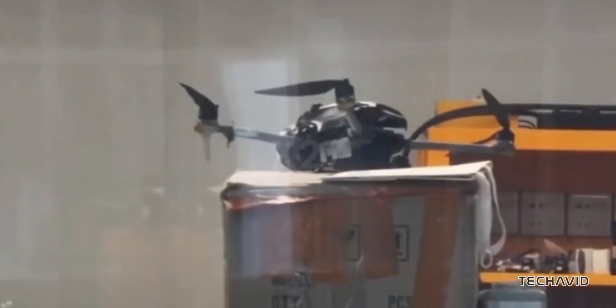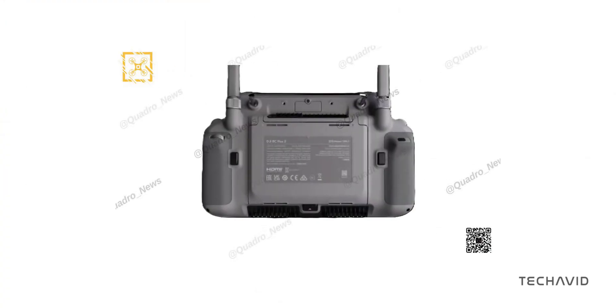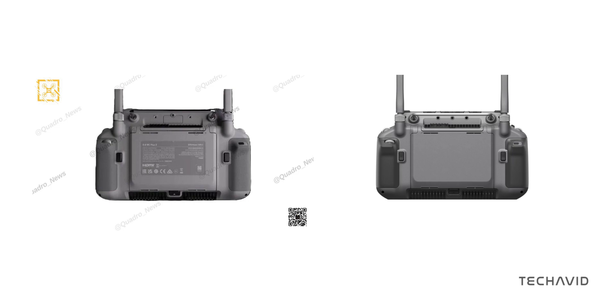Quadro News also dropped the first image of an updated RC Plus controller, potentially called the RC Plus 2. It seems similar to the current model but with a few design tweaks, and we might see it debut alongside the Mavic 4 series, possibly even with bigger batteries to power these upgrades.